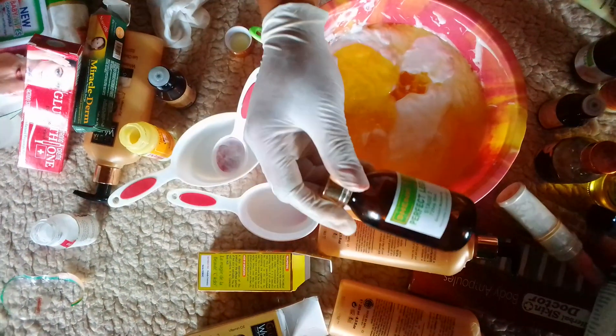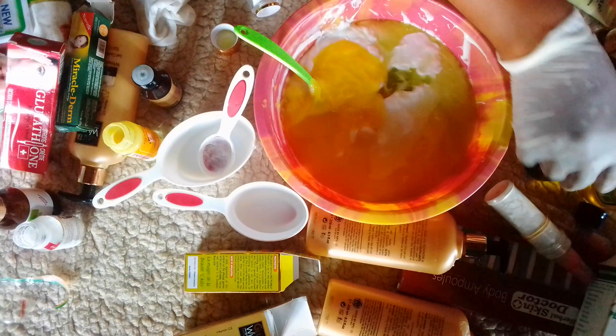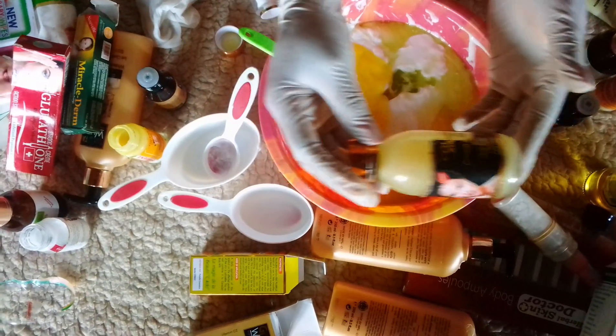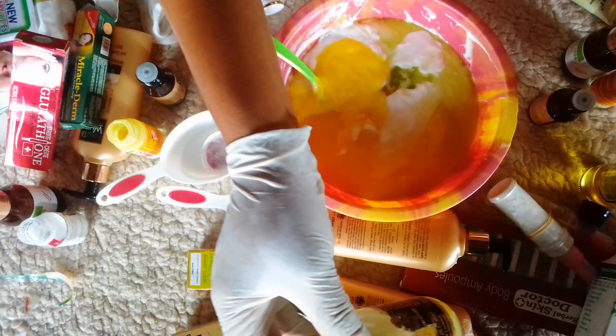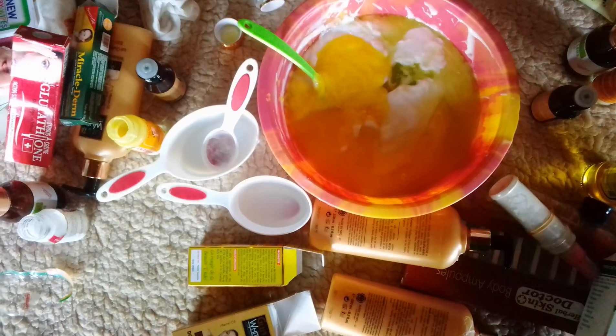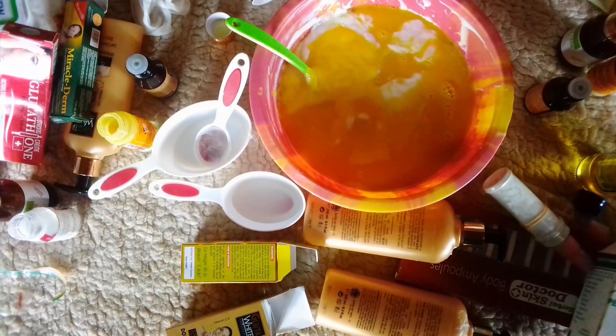I will be adding my Gluton juice — adding everything because there is not much left. I will make use of everything. Another ingredient is my Gluton collagen — Gluton collagen extra white. As you can see, it is not much left but it is heavy, so I will be adding everything into my mixture because it is a strong whitening half-cast body lotion.